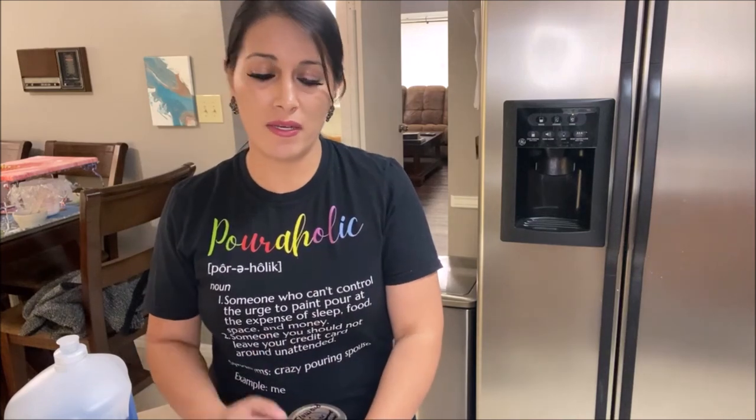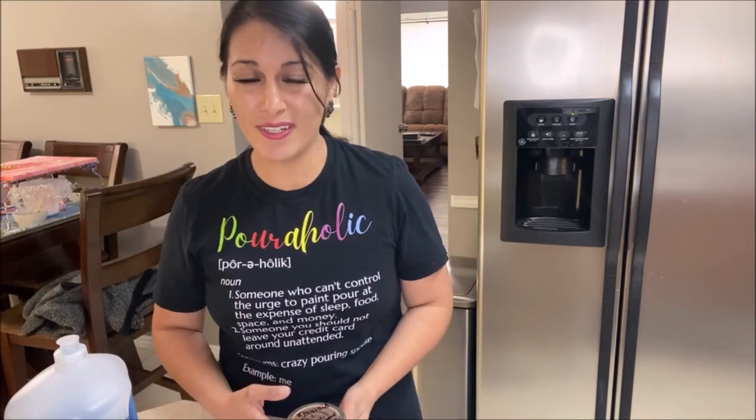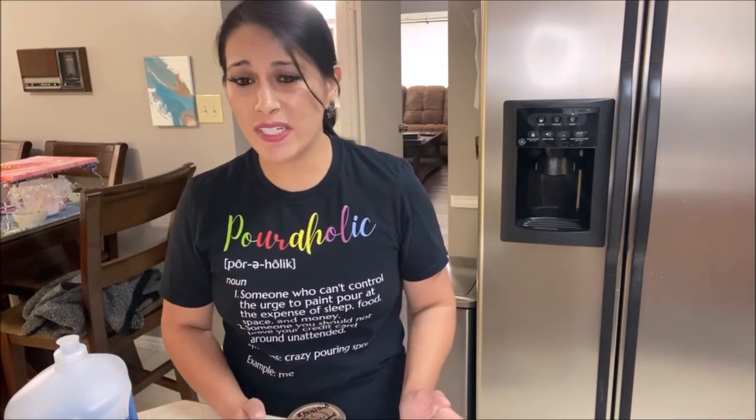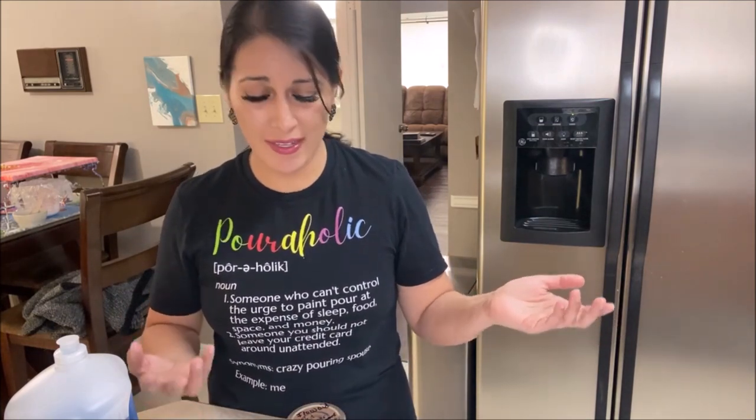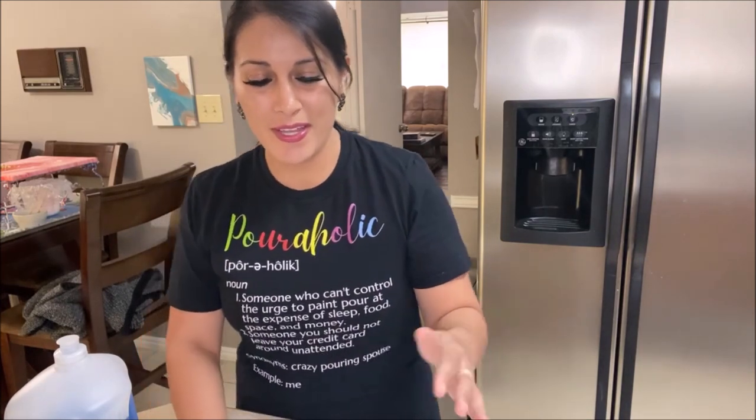That is the reason I use flow aid in my pouring medium. However, it can be quite pricey, so I decided I need to find an alternative. I don't have a ton of money, so I need to find cheap ways of doing this, and I wanted to share that with you in case you're just like me and want to save money wherever possible.